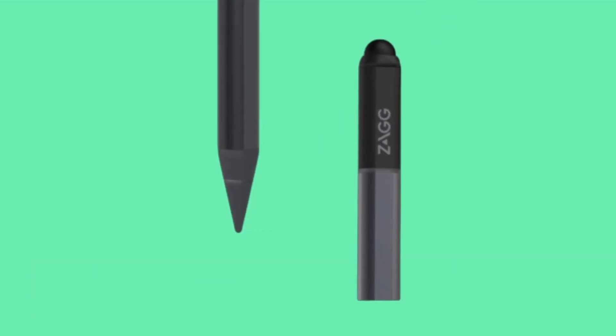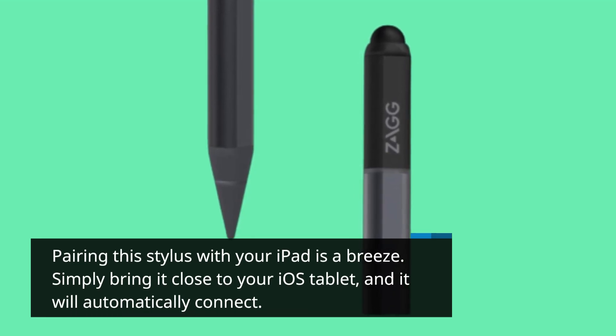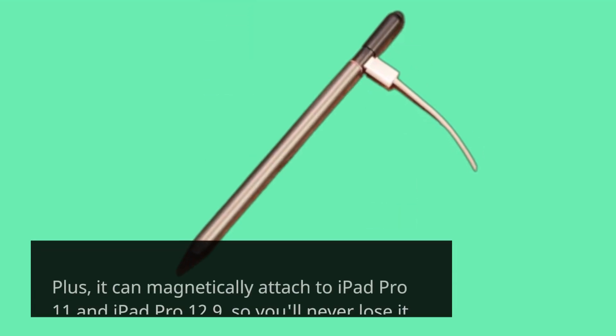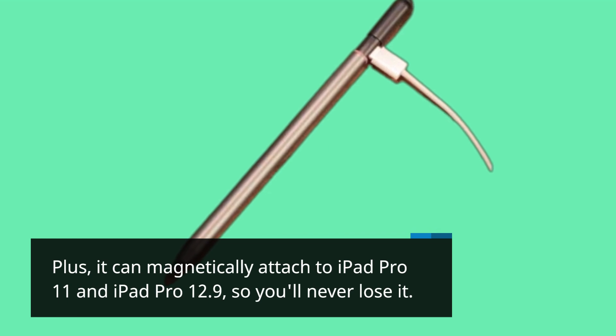Pairing this stylus with your iPad is a breeze. Simply bring it close to your iOS tablet, and it will automatically connect. Plus, it can magnetically attach to iPad Pro 11 and iPad Pro 12.9, so you'll never lose it.